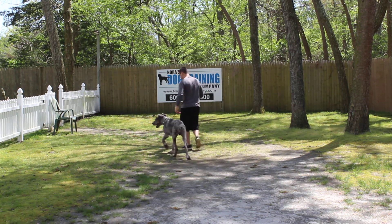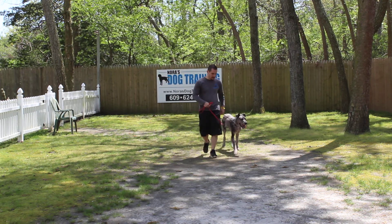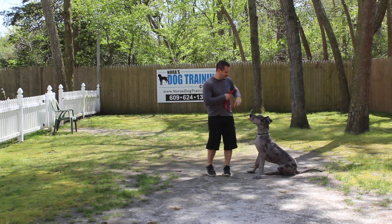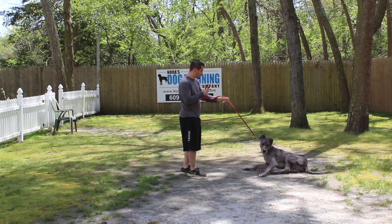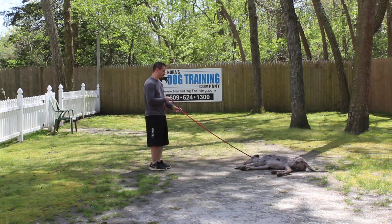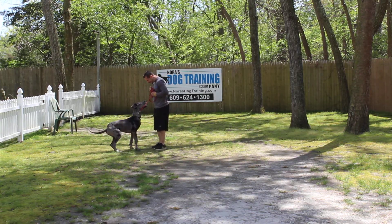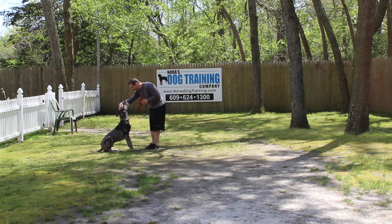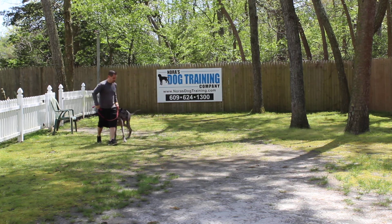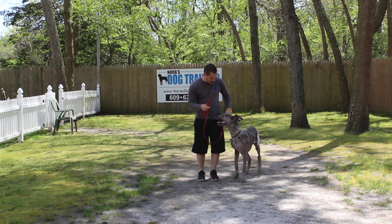We're going to demonstrate the come command next. He should come in facing you and he should sit — no feet on you. You don't want this big dog knocking you or someone else over. He wouldn't do it out of meanness, he just gets overly excited. So when he comes, he should come and sit — four on the floor.